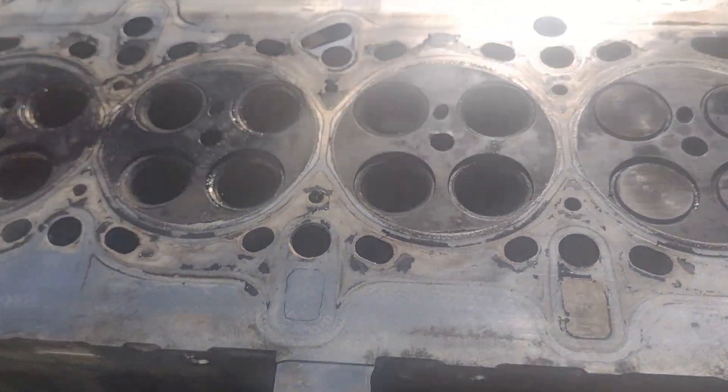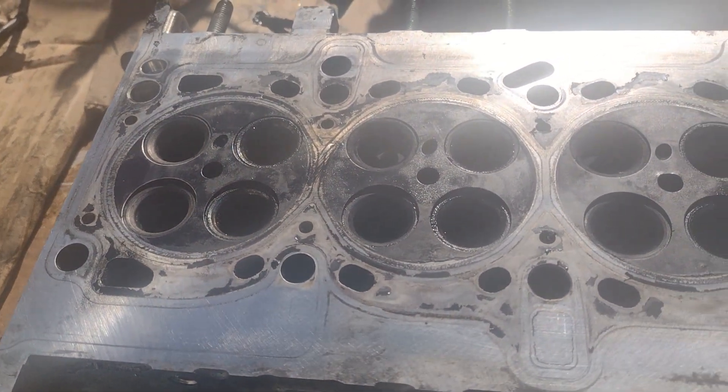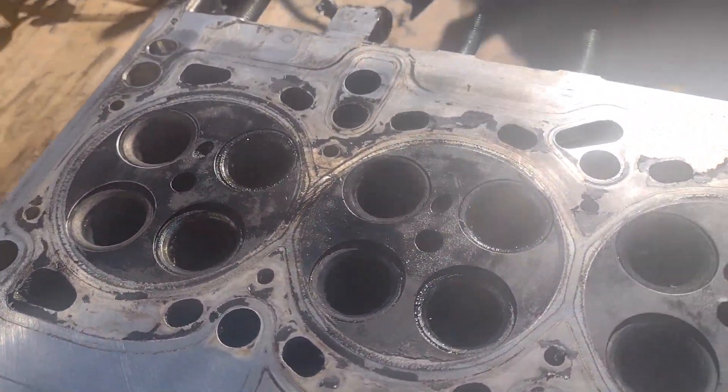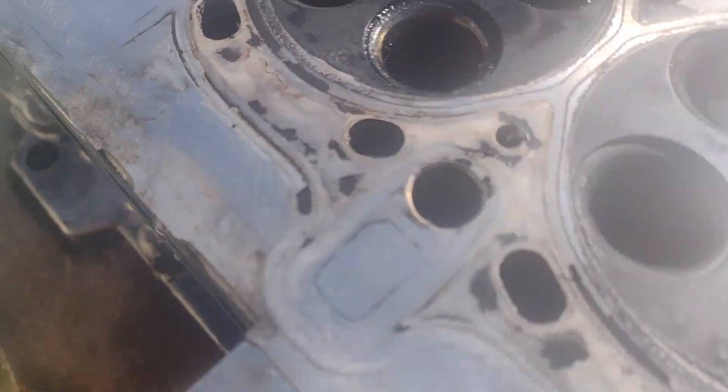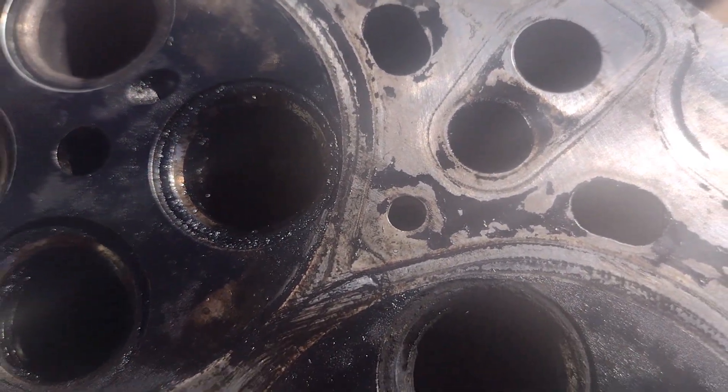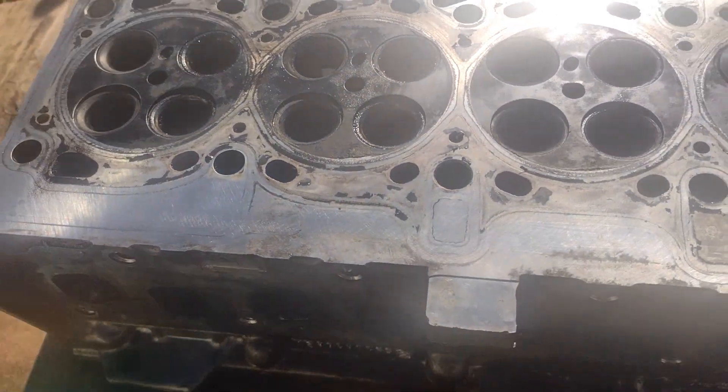I'll lap them all in and recheck the compressions — or recheck it with water at least first in the ports of the head. I think that's all it is, but that's not good if that's what's going to happen. Maybe some sort of intake cleaner would have worked before it got this bad.